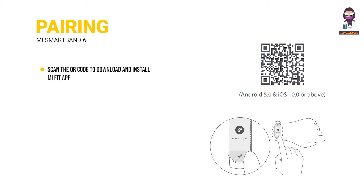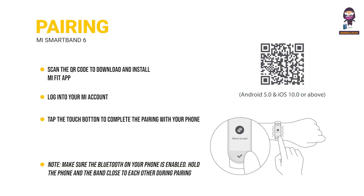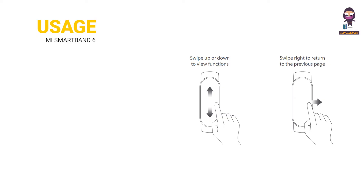Connecting with App. Scan the QR code to download and install the app. Add the MI Smart Band 6 to the app first before you start using it. Log into your MI account in the app and follow the instructions to connect and pair the band with your phone. Once the band vibrates and a pairing request is displayed on its screen, tap to complete the pairing. Note: make sure Bluetooth on your phone is enabled and hold the phone and band close to each other during pairing.